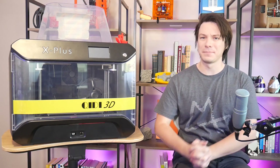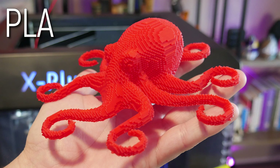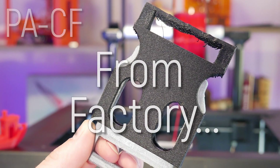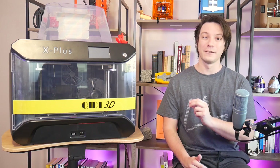This is the Chidi Tech X Plus, a large, very large, fully enclosed 3D printer with the ability to print in PLA, ABS, and carbon-filled nylon from factory. But at over twice the price of larger i3-style competitors, is this the machine for you?